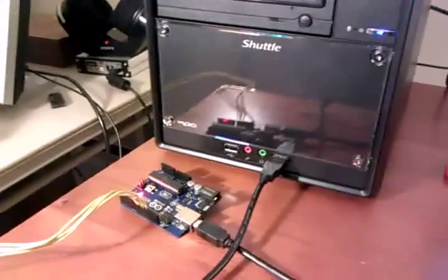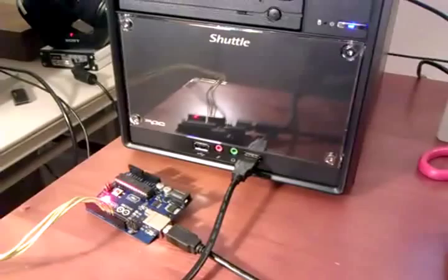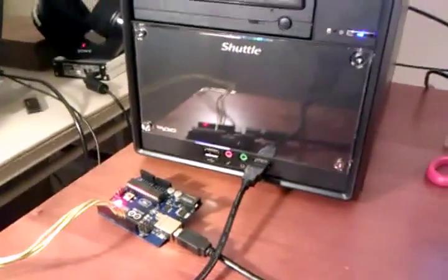The way that the computer communicates with the Arduino board is through Python, and I'm using the PySerial module to communicate with the board. On the Arduino side, there's a program that can read the serial and interpret values.